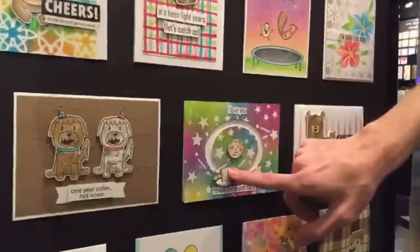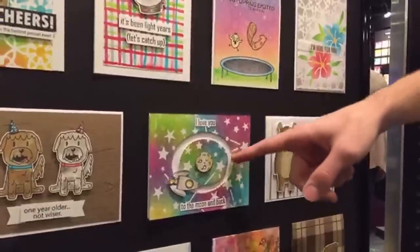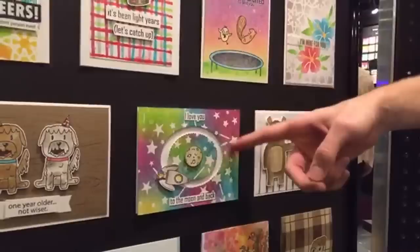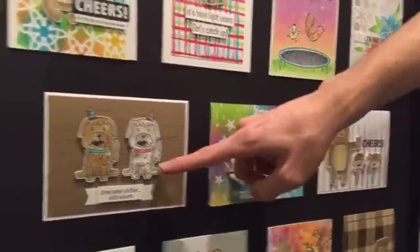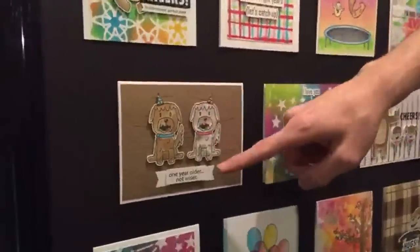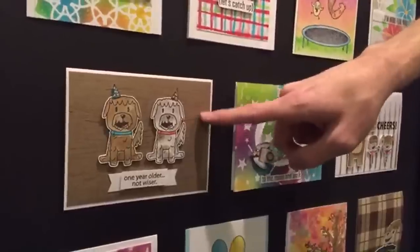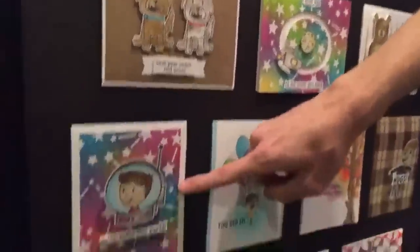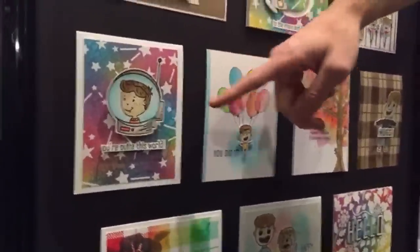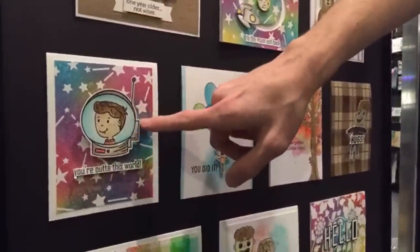With this one I actually created a spinner card — it goes all the way around with that little rocket ship: 'I love you to the moon and back.' You can create some cool interactive cards with the stamp sets, and there's that little Stargazer stencil in the background. Here are my two dogs from the Dudes 2 stamp set with little birthday hats on — 'one year older, not wiser.' And there's a 'you're out of this world' action wobbler card where I stamped the little boy and colored that in with my inks.